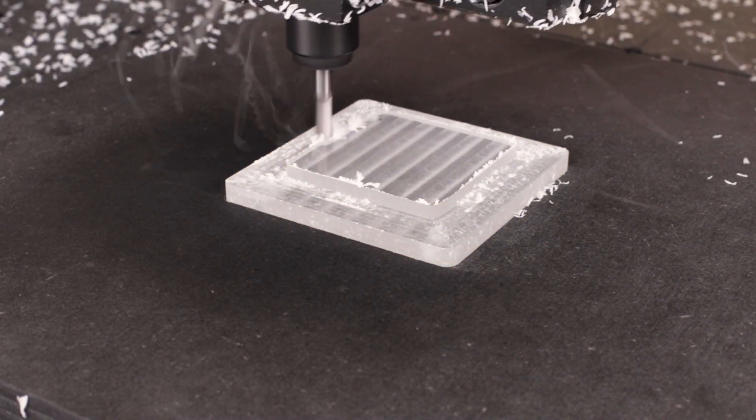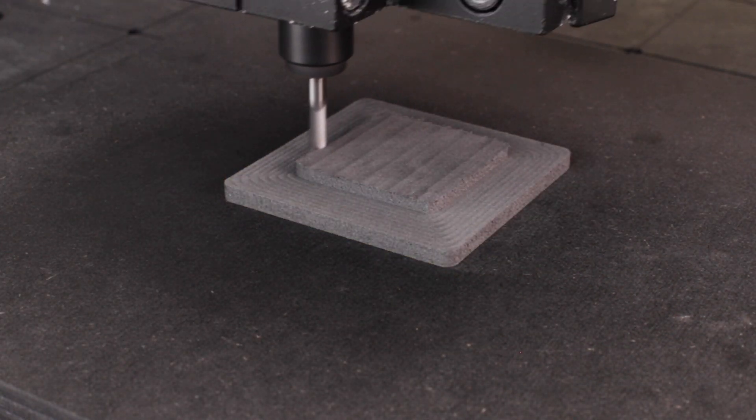Whether you are a starter looking to discover CNC milling through a high-quality yet affordable machine, an entrepreneur or hobbyist making projects essentially out of soft materials such as wood, plastics, or foam, or just looking for something in between making prototypes by hand and getting them into production — no doubt, the Mechanica EVO is your perfect match.